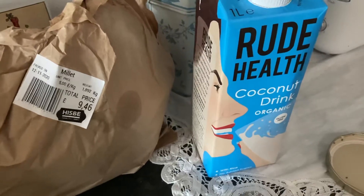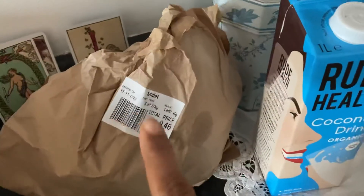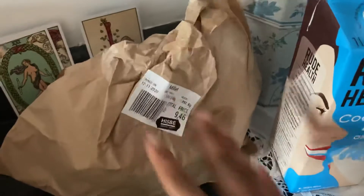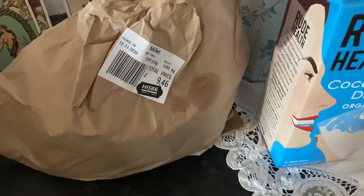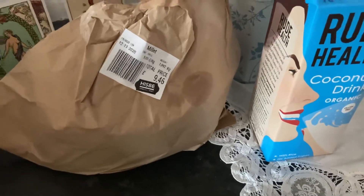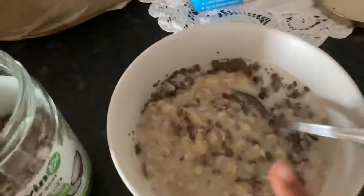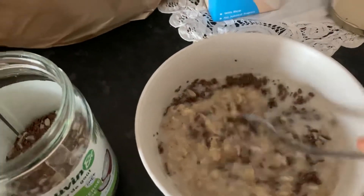They always have really good deals on this particular milk, so look out for it. And in case you're wondering what that is, that is millet. I spent quite a bit of money on it — nearly ten quid — but I like to stock up so that I have enough.